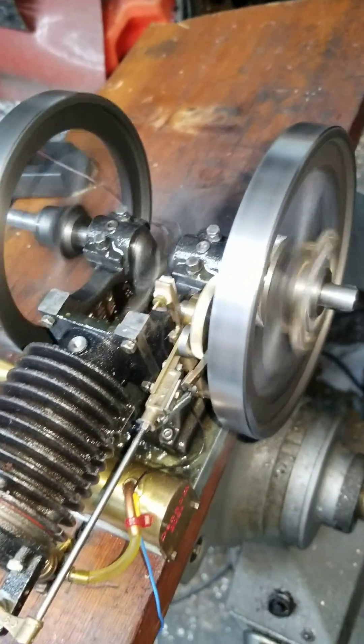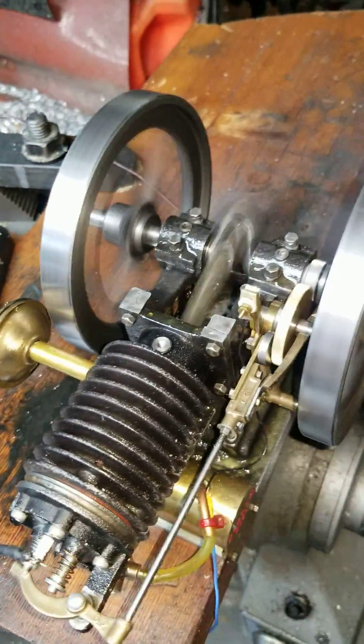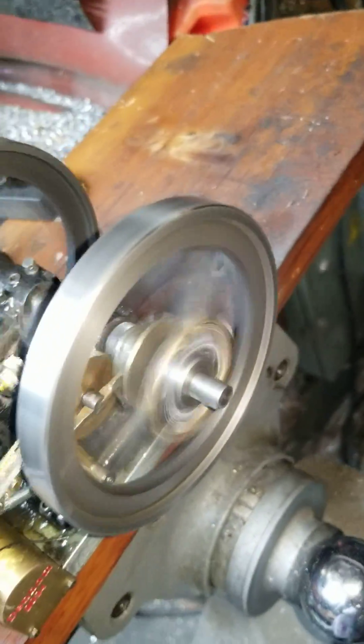We got new piston rings, a little bit hotter spark with a new coil, and new governor springs.